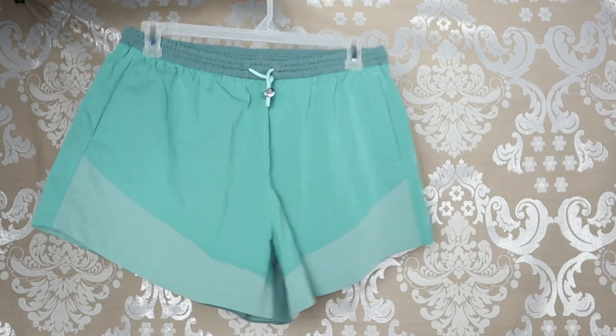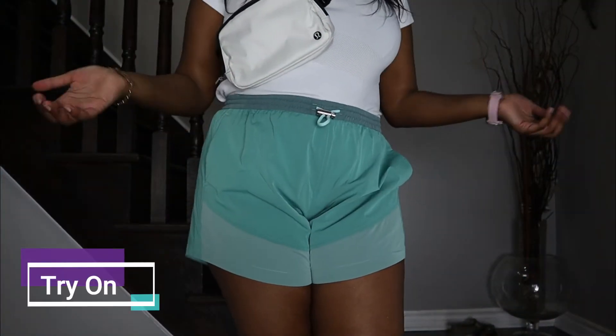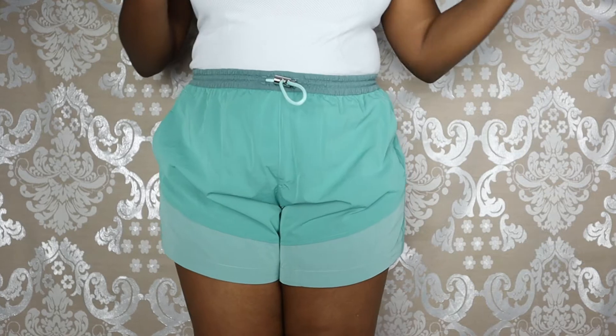So now I'm going to go ahead and try these on so you can see what they look like on me. All right guys, so this is what they look like on me. These are a size 10, and just for reference I am 5 foot 8.